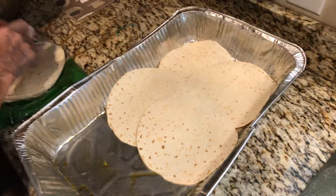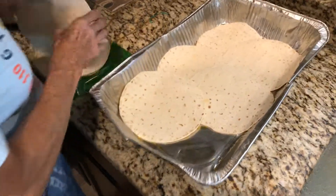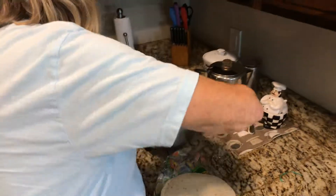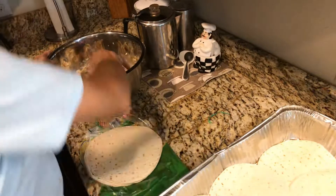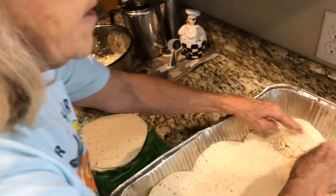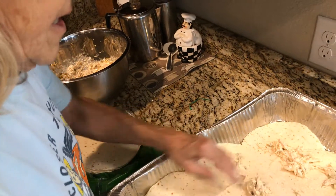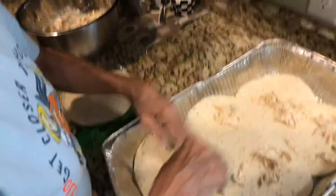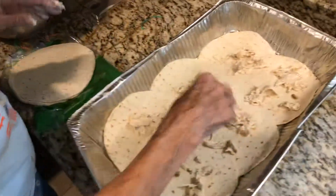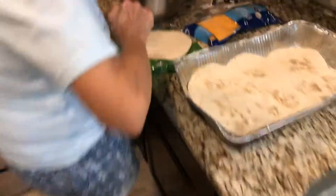You've already sprayed the pan with some oil and you're just gonna layer it — you can double layer it like this. I get the big tortillas, I don't like the little ones. I'm gonna use my hands, and then you just spread some shredded chicken around. It doesn't have to be all over the place because you're gonna have a lot of layers. Then you wash your hands off and add some cheddar cheese.